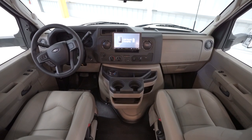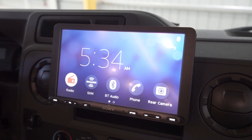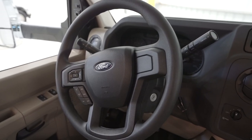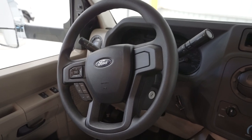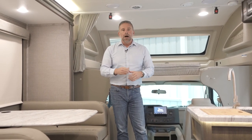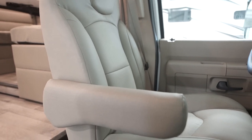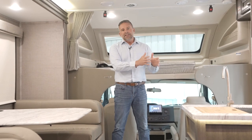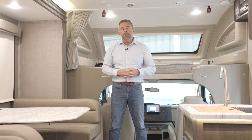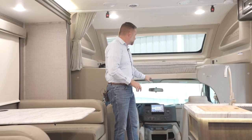The cab area is pretty much standard from Ford. We don't do much to modify it other than giving you this 8.95-inch Sony infotainment unit. You can use Apple CarPlay or Android Auto — your maps automatically update, no need to pay for updates. It will mirror what's on your phone. We've also recovered the seats, which are very comfortable and plush. This is the Ford V8 engine — about two years ago everybody in the industry went from Ford's V10 to the V8. Ford reports better fuel economy. Great chassis, great engine.